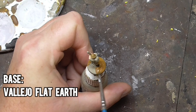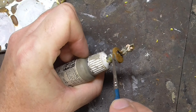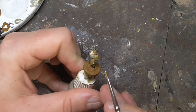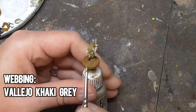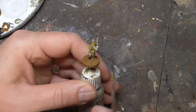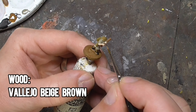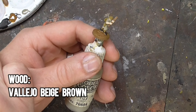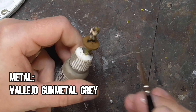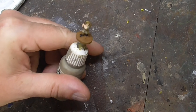With the boots dry, I then paint the base in Flat Earth, also by Vallejo. I try to be as neat as I can around the boots, but I use a medium-sized brush to get this done quickly. Now it's time to paint the base coat for the 37 pattern webbing, and for this I'm using Khaki Grey — just to give the webbing and backpack a bit of depth ready for the highlighting later. Wood, including the rifle, is painted in Beige Brown, which looks great once it's been washed in Agrax Earthshade. The very last thing for the block painting is painting any metal parts in Gunmetal Grey — in this case the rifle barrel and the bolt, if I can see it.